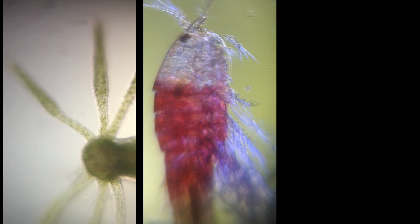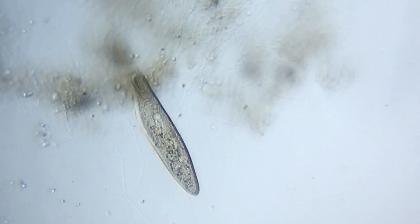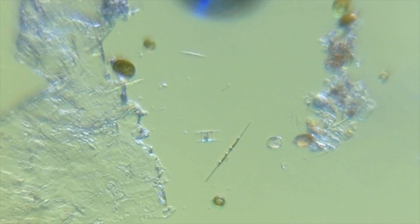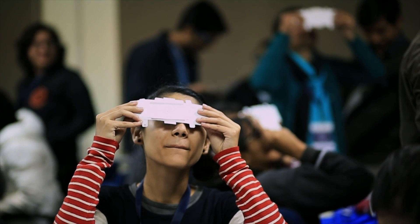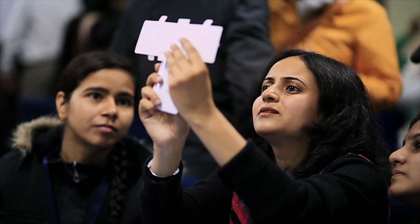Studying the microscopic world usually requires expensive equipment and needs to be done in labs. But these images were made with a microscope that cost less than a dollar to build. It's called a foldscope and it promises to reveal nature's secrets to millions of people who have never been able to see them before.